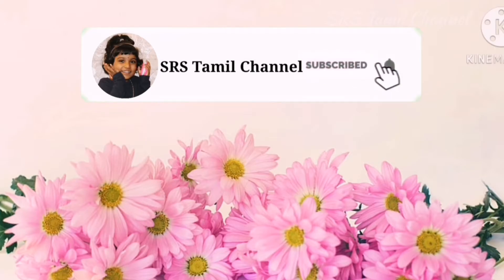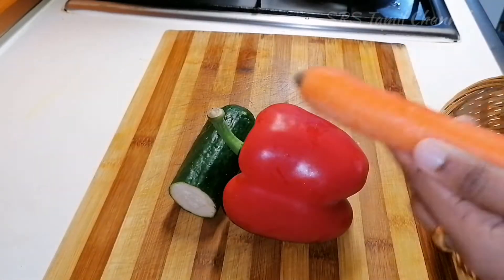If you want to subscribe to our channel, please press the bell button.